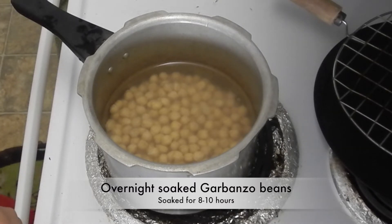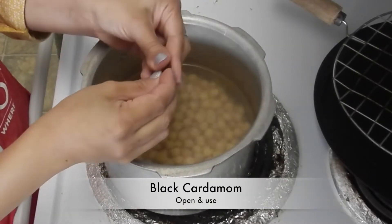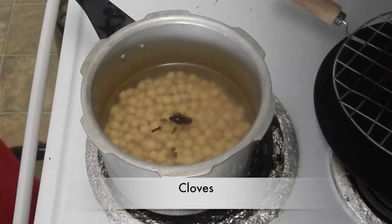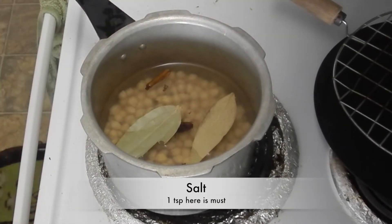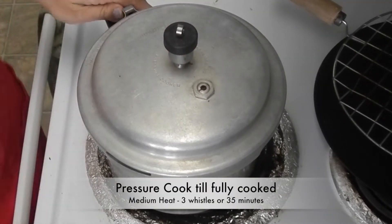In the morning, rinse the beans nicely and put them in a pressure cooker with sufficient water. Add in 1 black cardamom or badi laichi, cloves or long, cinnamon or daljini, bay leaf or tejpata, and salt or namak. Now pressure cook the beans till they are fully cooked.